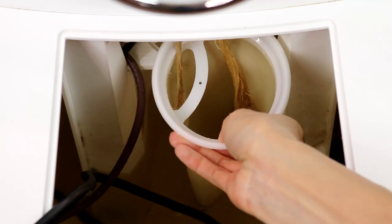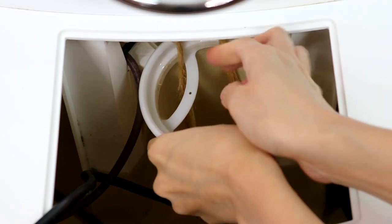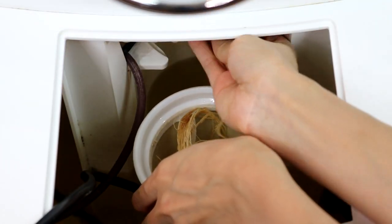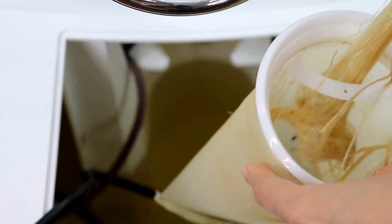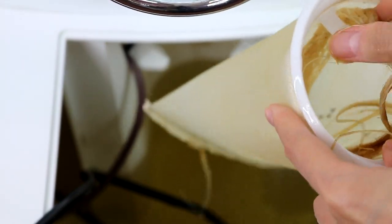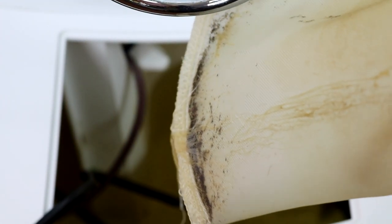Next, we're going to clean up the water reservoir. You can see this is the filter that catches a lot of debris, and there are some overgrown roots growing into the filter — which is good because it prevents the roots from blocking the water pump at the bottom. I'm disposing the roots and cleaning up the filter.